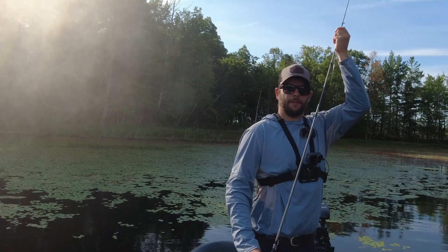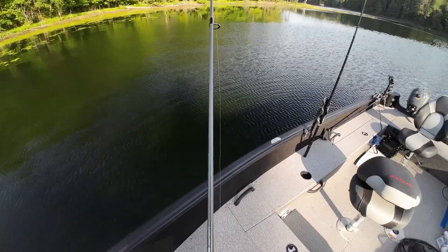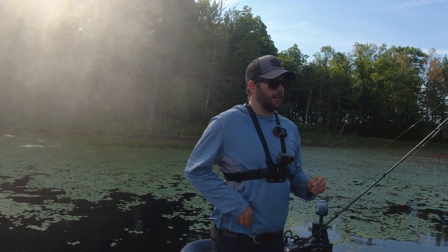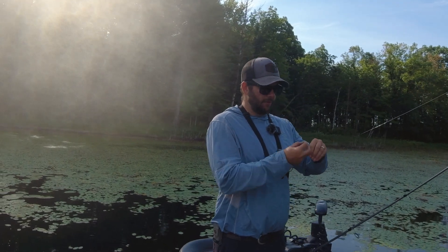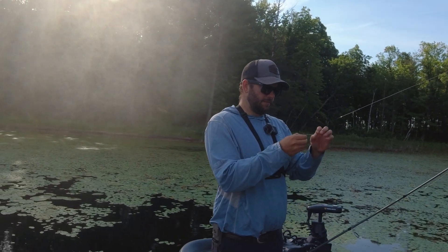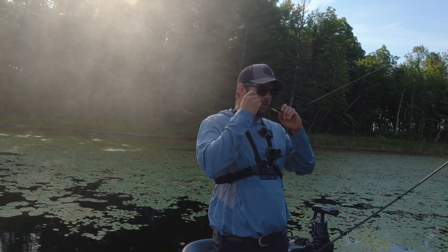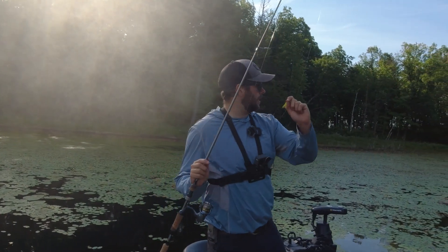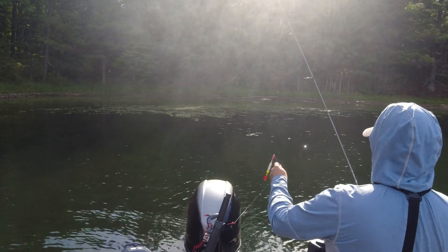All right, I'm going back to the spinning rod and I'm putting on old reliable — the chicken jig. If there's crappie in here, we'll find them with this. Then maybe we'll pull out the fly rod once we find a school of them. Or maybe we'll just keep catching them on the chicken jig. That's why it's called fishing and not catching. I got the chicken jig tied on — this is the ticket. Let's catch a crappie now. It's go time.